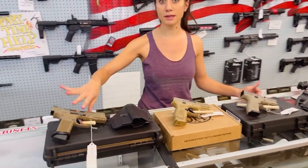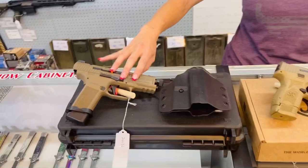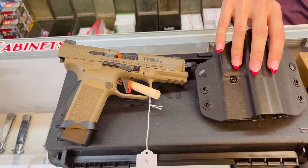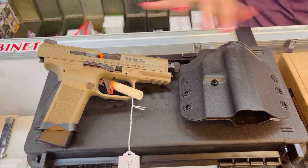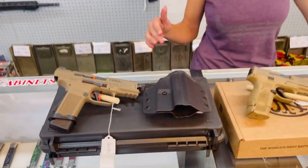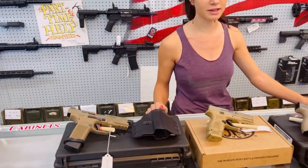The Century Arms TP9 Canik Elite — it's got the muzzle, the threaded barrel on there. It comes with a holster and a really nice custom trigger. This gun is awesome. If you guys check out the stress test on this one, it has passed so many stress tests. Definitely check them out — you'll get a kick out of it.